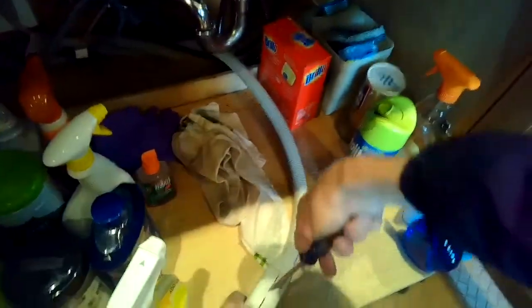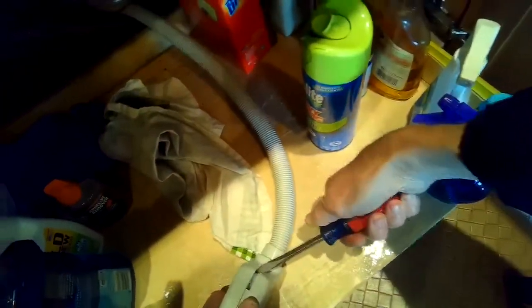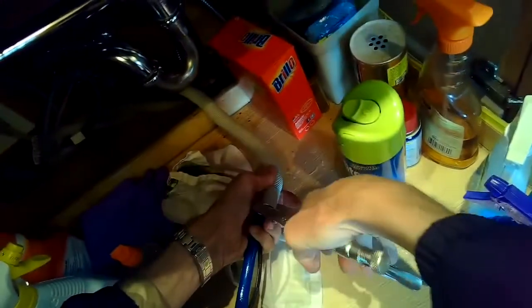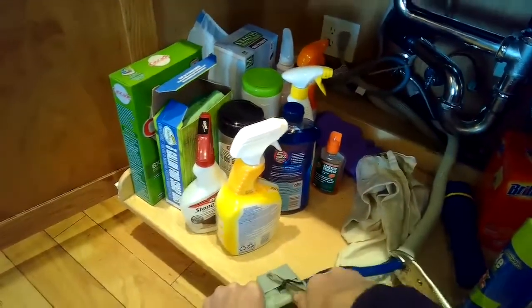Make sure it's unplugged. You can use a standard-head screwdriver to pry the case open — sometimes there's a Phillips head screw holding the case together that you have to remove depending on the model, but this one just pries off. There's our intake valve. It has a little outer tube that I want to keep out of the way, so I'm going to use a pair of vice grips to hold that outer tube back, exposing about a foot of tube.